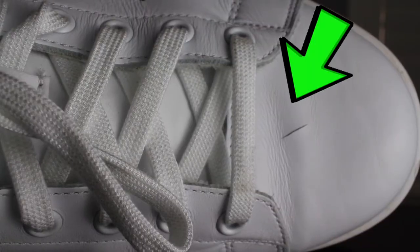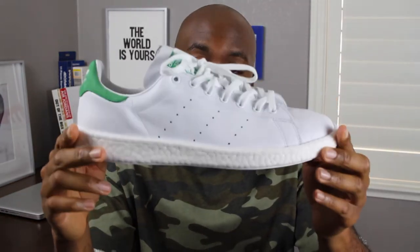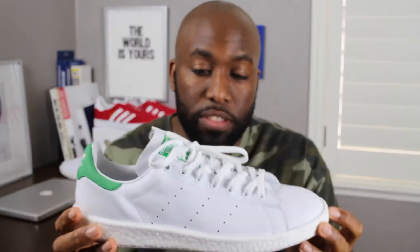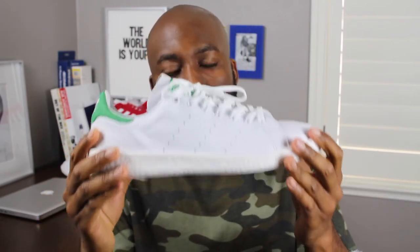I had to get another pair of these shoes for two main reasons. One, this happened to my other original Stan Smith shoe. I cannot wear my shoes and stare at a big fat demarcation, and I don't even know how it got there in the first place, so I needed a replacement. Also, I was just curious to see what the shoe would look like in hand with the boost added to this classic.